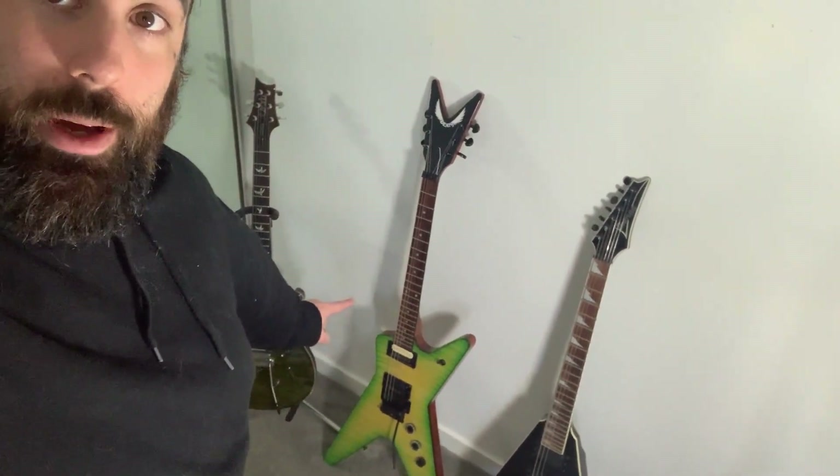Down here is my Dean ML Dime Slime. I love this guitar — this was actually a bit of a goal guitar for me for a long time and it took me a while to find one. Dimebag Darrell is my guitar hero; I absolutely love the dude and he has brought me so much joy. This guitar was more than anything a tribute to him. It's not a USA model — I would love a USA Dimebag style guitar, probably a nineties Washburn at some point, but they're getting harder and harder to find. I just have so much fun on that guitar.